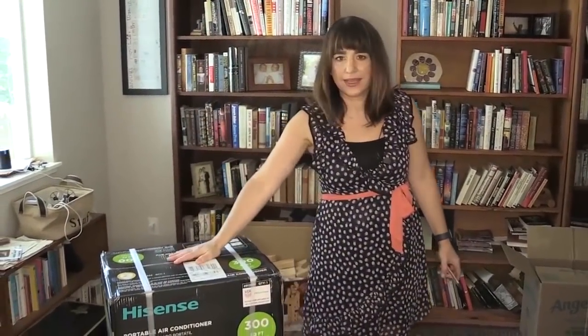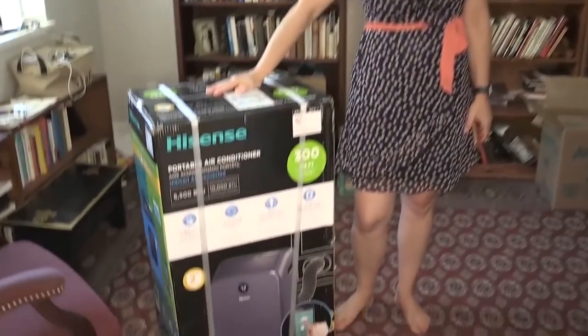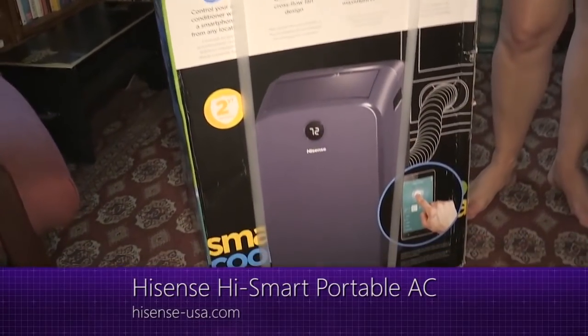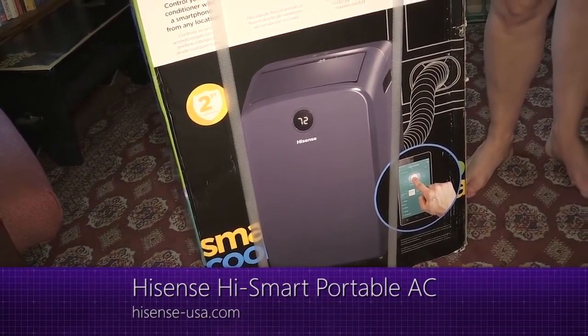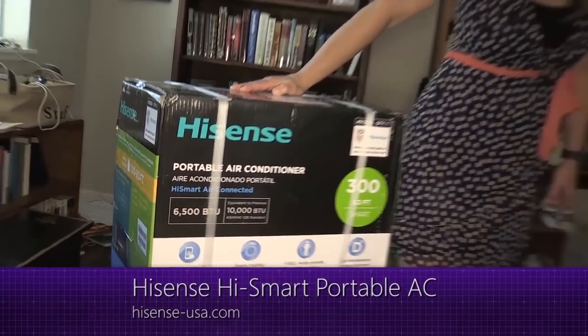This little baby is one of the many things I'm going to set up. This is a Smart Air Conditioner — I can use my voice to control it. It's the HiSense Smart Connected Window Unit. We'll get to that in a later episode. It's going to be a challenge, I think.